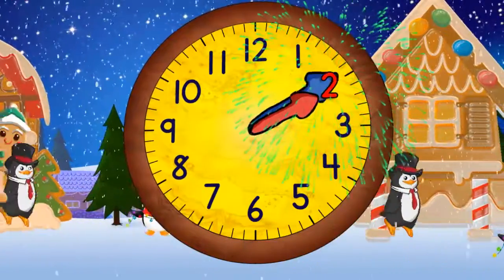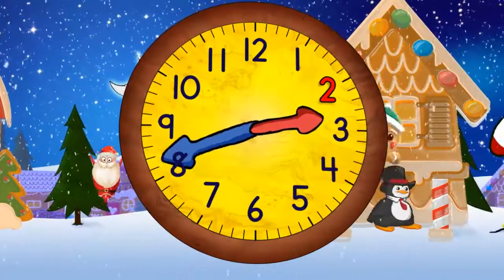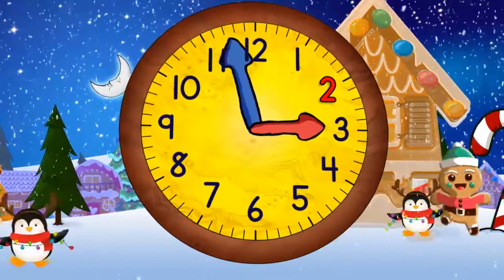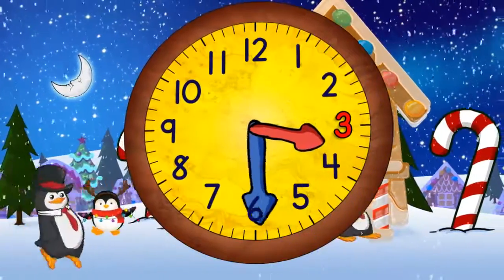Now it's two o'clock. When the minute hand points straight down it will be 2:30. Now it's three o'clock and in a moment it will be 3:30.